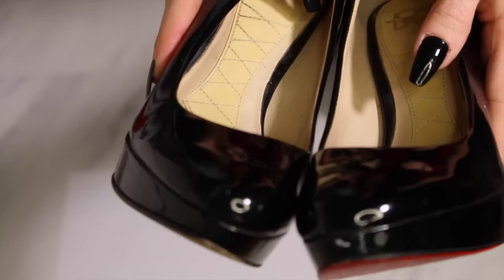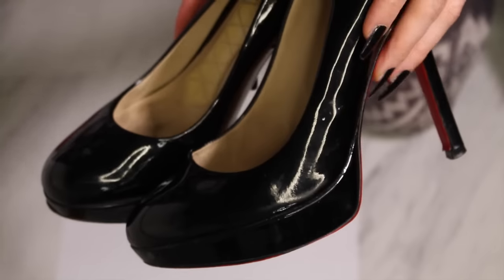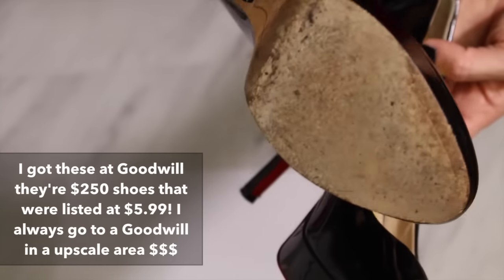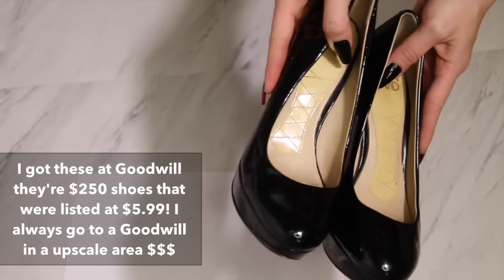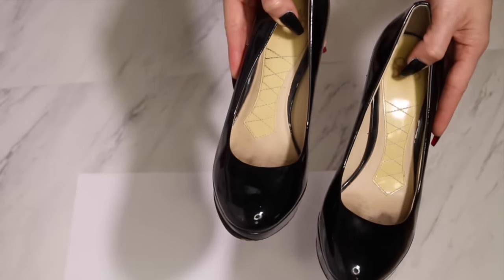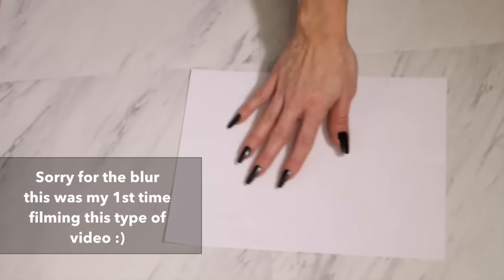I'm going to give you a tip for finding which shoes to use for this project. You're going to want to find something fancy — you can choose basically any shoe you want, but it's better to choose a shoe that can actually pass as a Louboutin. It doesn't have to be a black shoe, it doesn't have to be a pump. Christian Louboutin makes so many different types of shoes, even boots, so to each their own.